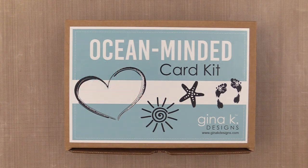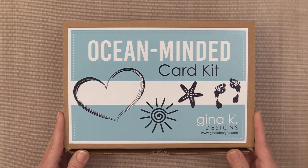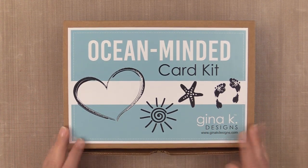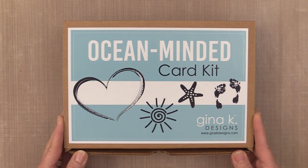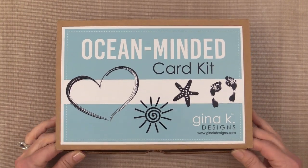Hi everyone, it's Gina K from Gina K Designs and I'm so excited to share the brand new Ocean Minded card kit. The Ocean Minded kit is filled with beautiful ocean themed images, greetings, dies, stencils and more. Let me show you what's inside.